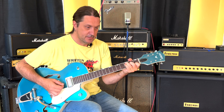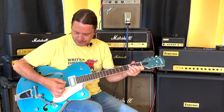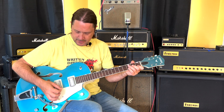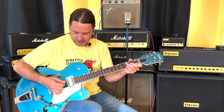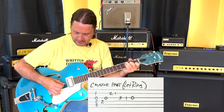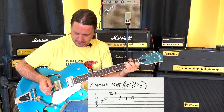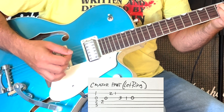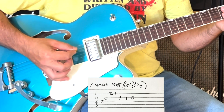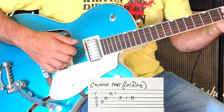The next part is a C chord. We're going to play the middle four strings — not the low E, not the high E, just the middle four strings. We strum all the way down those four strings and then pick the D string and the G string, the two middle strings.